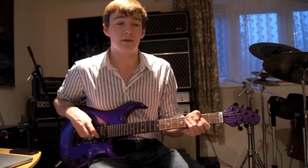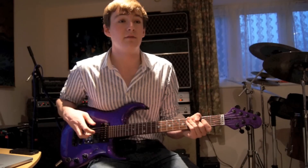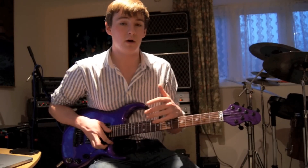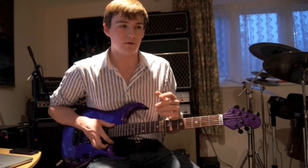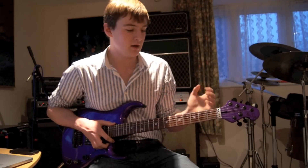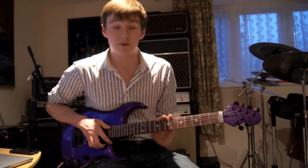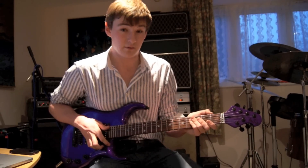The school I go to runs something called the Extended Project, and I found out that I could enter this guitar for it. As I worked through, I researched, I developed my research, and then I created the product itself, and I ended up getting full marks for it. So I thought I should do this video just to show how the guitar sounds overall.